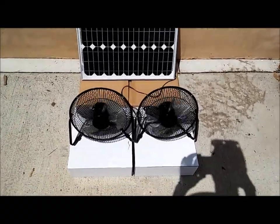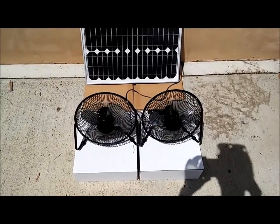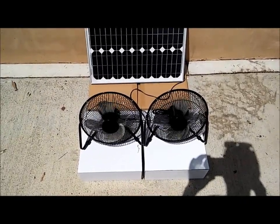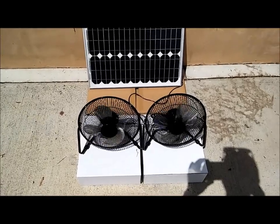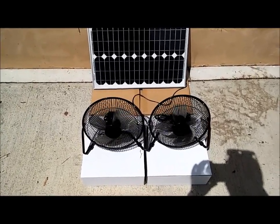This is a system that you can just set in the on position and leave running. It will come on when the sun comes up in the morning, and it will shut off when the sun goes down at night. There's really nothing more to it.